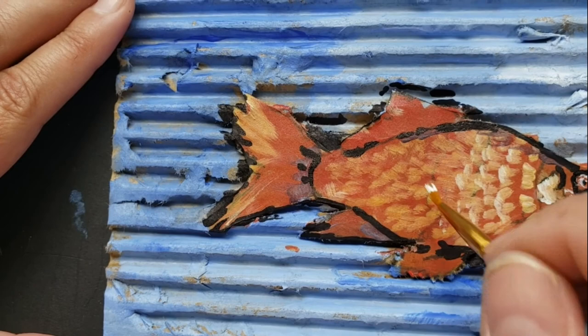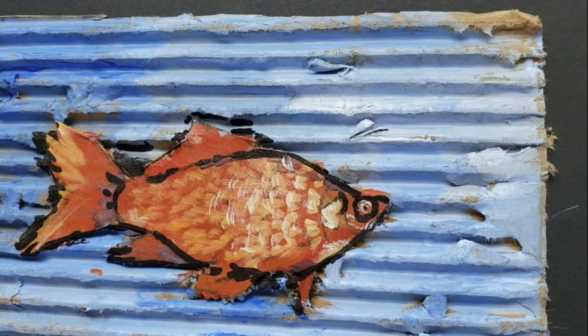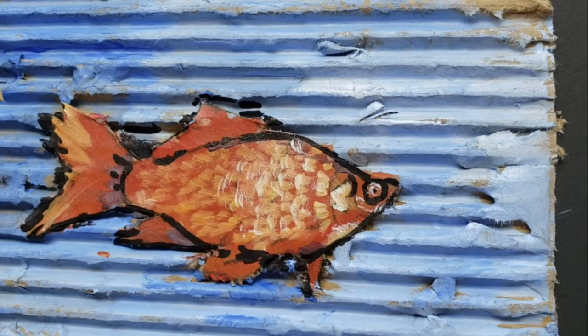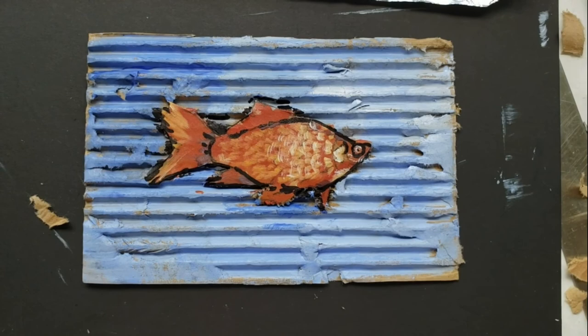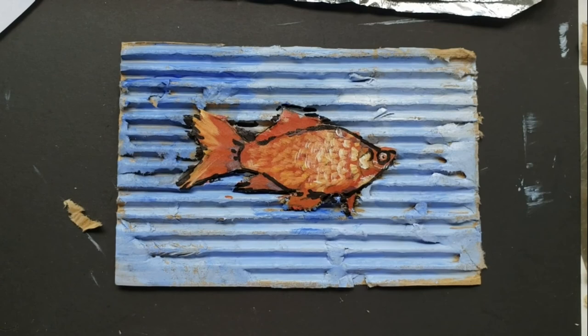How do you like him? I think he looks great. From this point you can add as much as you want — you can add some waves, you can add some bubbles, you can add whatever you want to your fish. Until next week, my friends, stay creative and make a lot of art. You guys are all artists and you're all wonderful — see you next week.